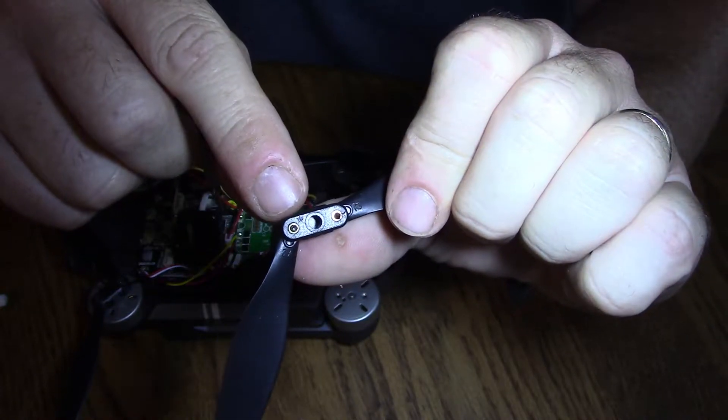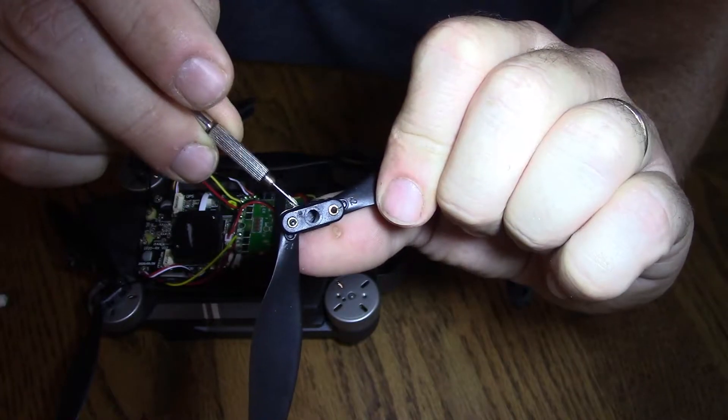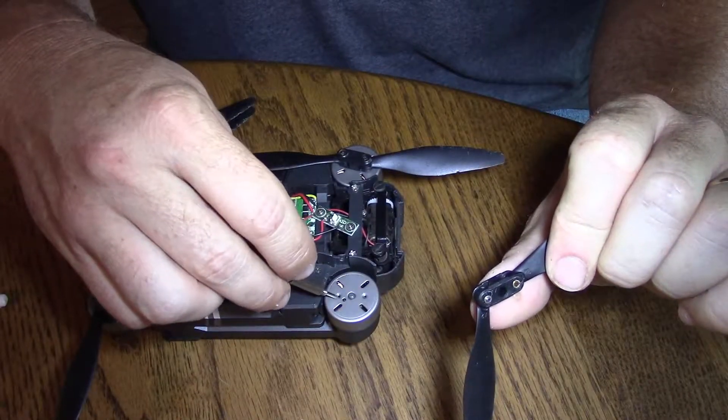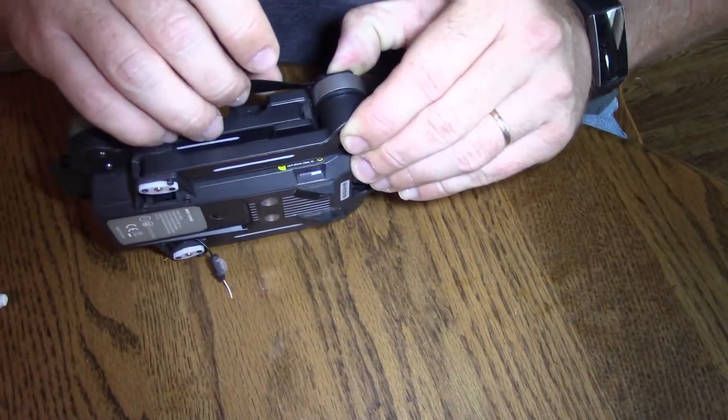One thing you need to note: there's an extra tab right in there, and that needs to line up to the hole in the motor. Otherwise it will not fit flat.